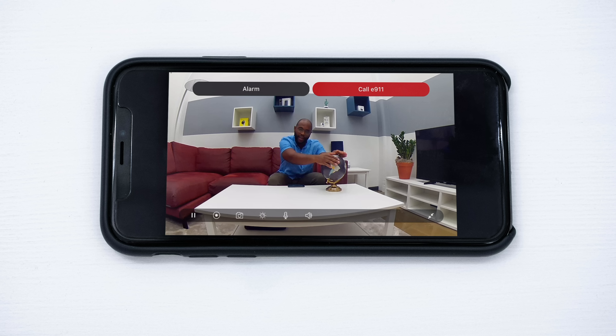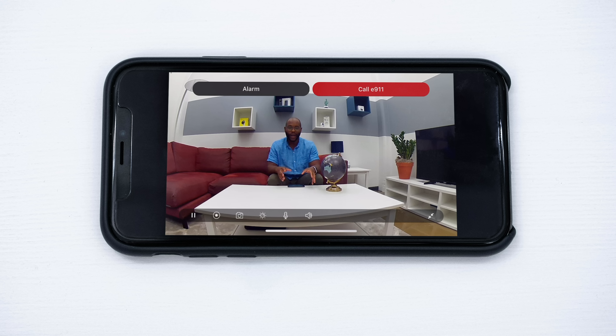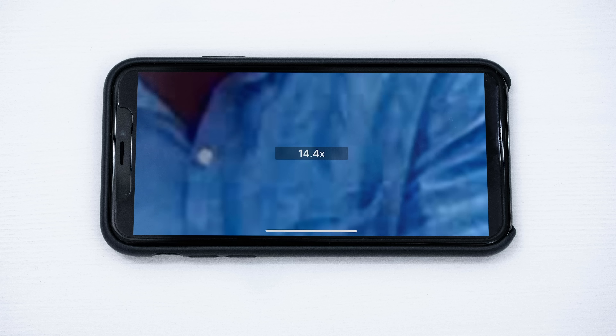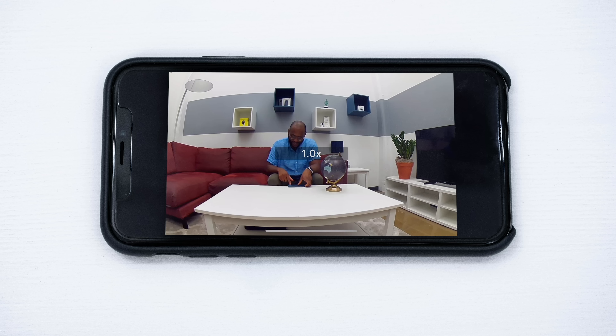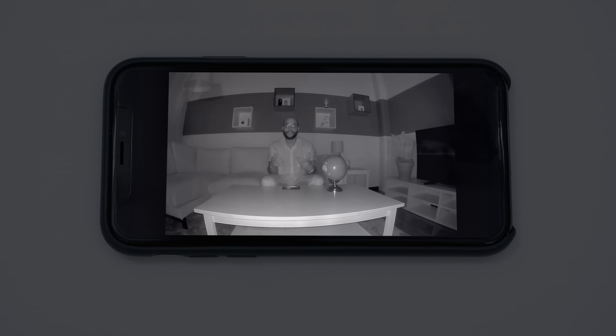This is the 1080p high-definition video of the Arlo Pro 2. As you can see, in the daytime it's really crisp and really clear. There's an alarm and 911 call button at the very top until you click it away. You can also see exactly how much you're zooming in — you get up to 16 times digital zoom. Ultimately, the video quality on the Arlo Pro 2 is pretty great.